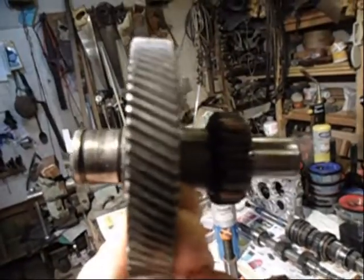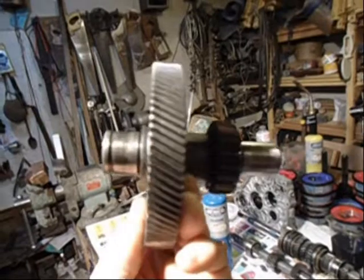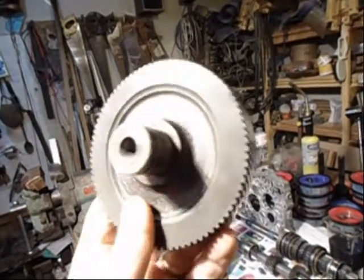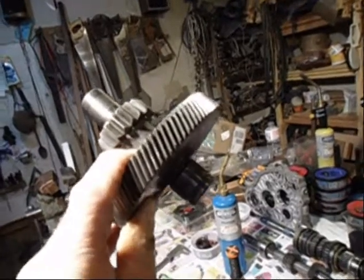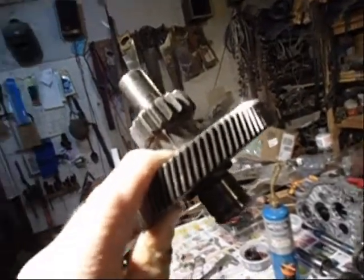The next thing in line is the idler gear. This is for Peter's transmission. His is broken, and I have this one — one of my spare parts.